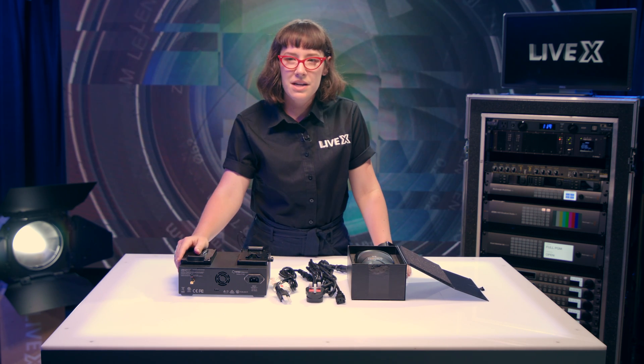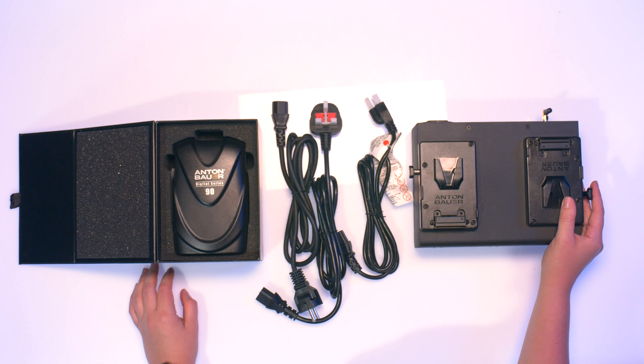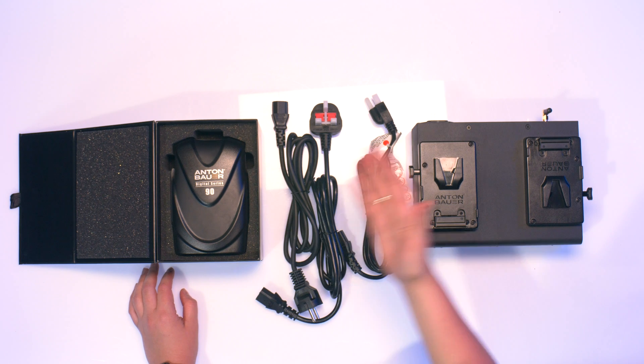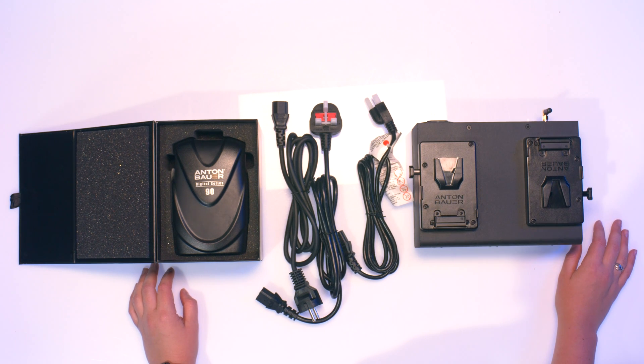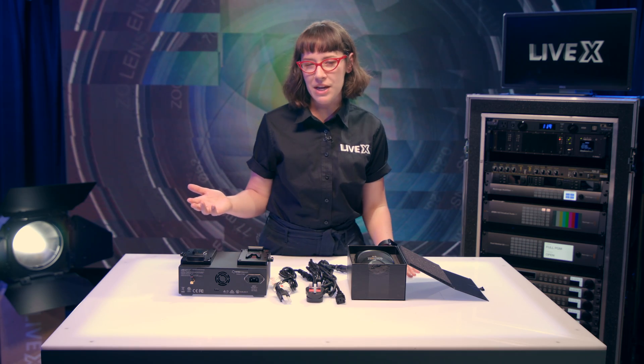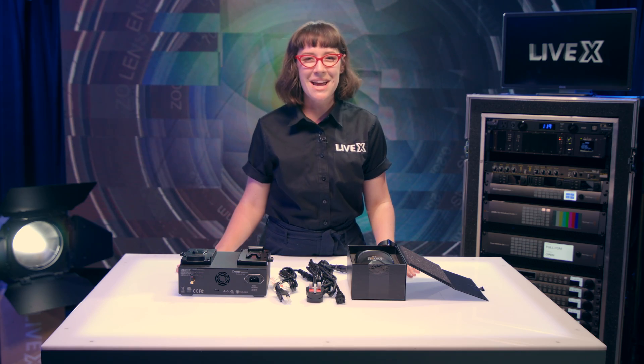All in one, we're able to fit the dual charger and batteries into our kits because it's so nice and compact. We're not having to bring a four-charger with all eight batteries in a separate pelican — we're able to bring it all in one. We're really excited to put this into our newly built cases. Thanks for watching another LiveX unboxing — be sure to subscribe to our YouTube, Twitter, and Facebook pages for all our new upcoming gear, and we'll catch you next time.